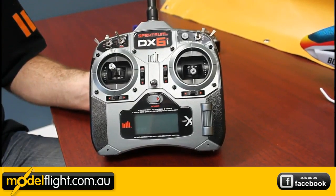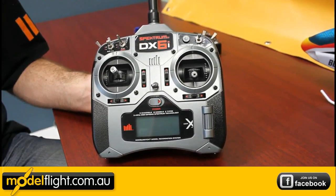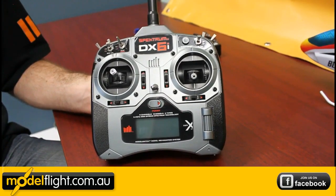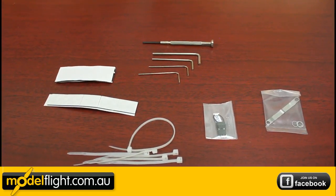Also included is a DX6i transmitter by Spectrum. These are a really good transmitter and make the package a very economical package to start with. Also included are just some miscellaneous tools and mounting accessories.